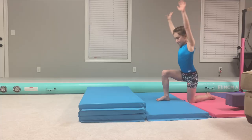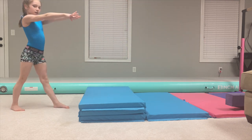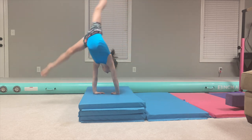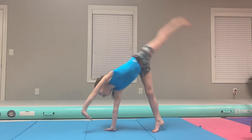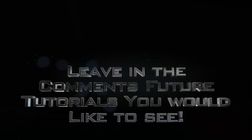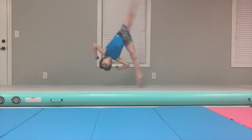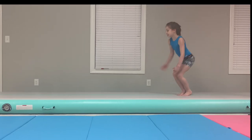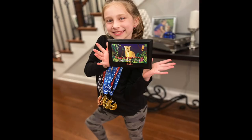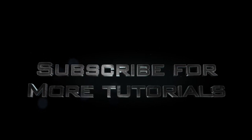Here's a drill with a mat. It may seem a little harder, but you'll be able to do it a little easier on flat ground. Here's what it looks like.